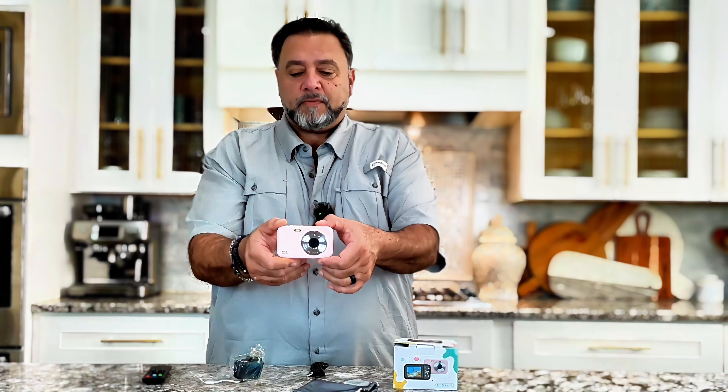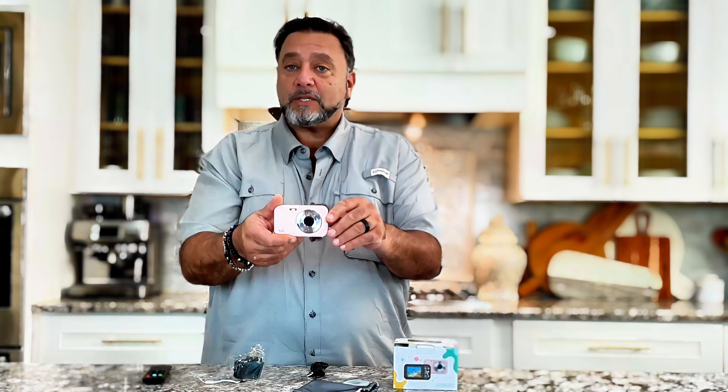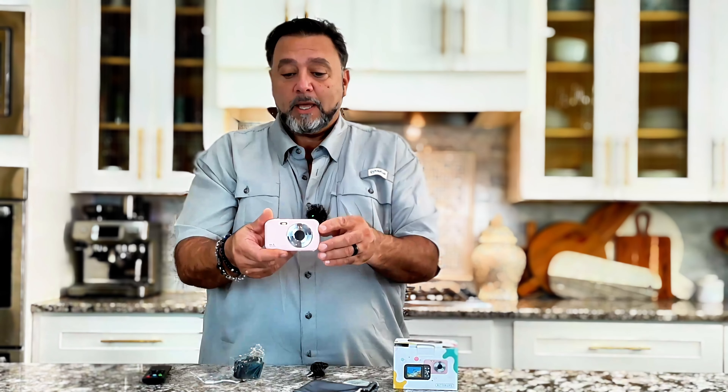Look how small it is. Look how thin that is — super thin, super small. Absolutely love it. Very convenient to use. You can take it anywhere, but it's actually designed for a child. So this is a child camera that has all the features of an adult camera. This is a camera I can highly recommend as a gift for anybody looking for a camera.